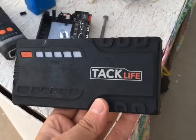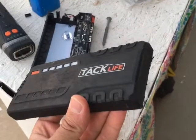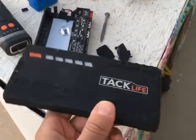TacLife isn't honoring the warranty on this. They say it's because Amazon won't let them into their system or something like that. I really like TacLife, but this was a problem.